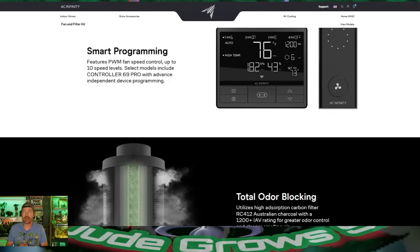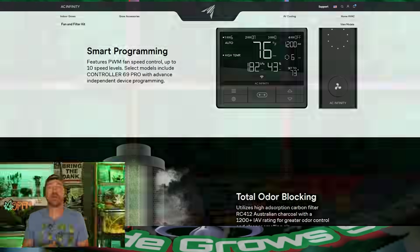You could sit there and actually do a podcast with this thing taking care of business. Their controller handles your complete environmental control — great setup, 10-speed fans. acinfinity.com, coupon code DUDEGROWS. Take care of all that odor in your grow. Back to the show.